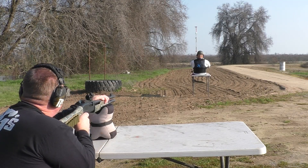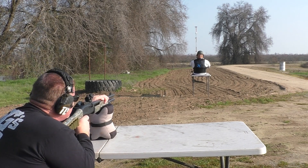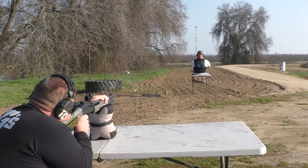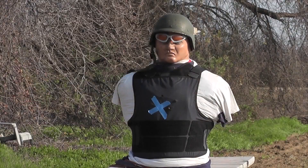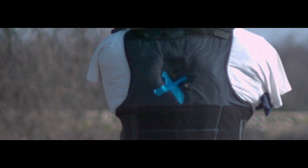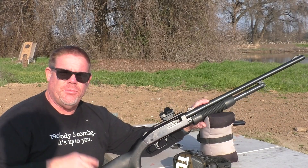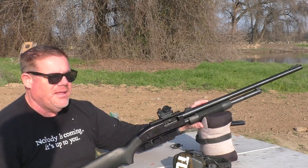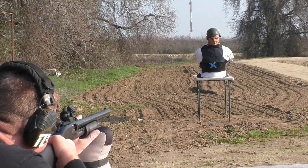Ready. Here we go. That looked pretty good. Let's look at the high-speed camera footage and see what happened. As you can see, the projectile is tumbling in the air — traveling around 1,500 feet per second, or just a little faster than 450 meters per second. We're going to try it now out of a rifled bore and see if we can stabilize the spin and make it go nose-first.